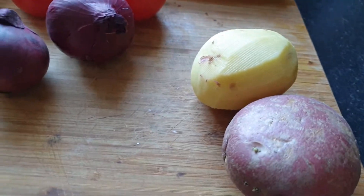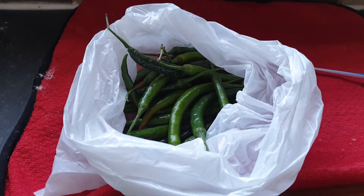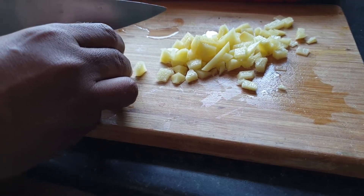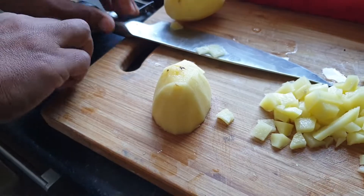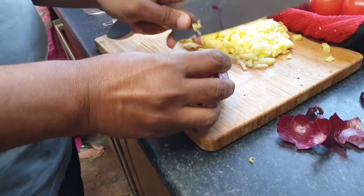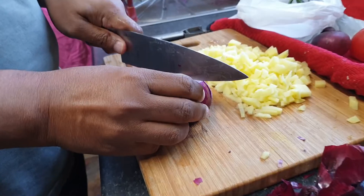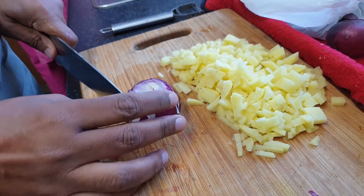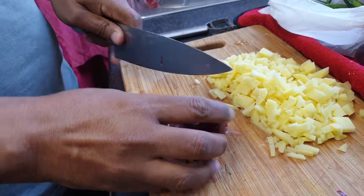I will cut them in small pieces and now we will make a masala. I will cut a small piece of potato paper and cut the oil into small pieces.